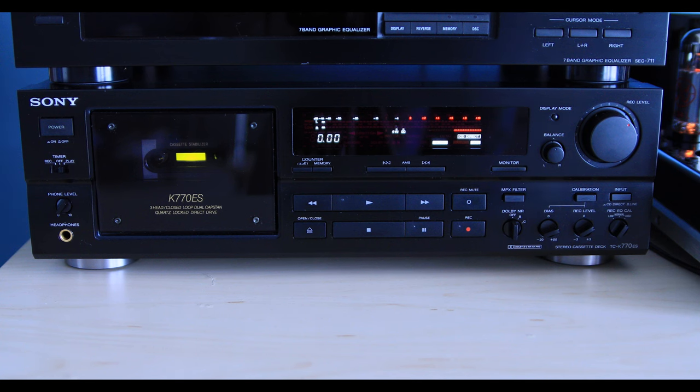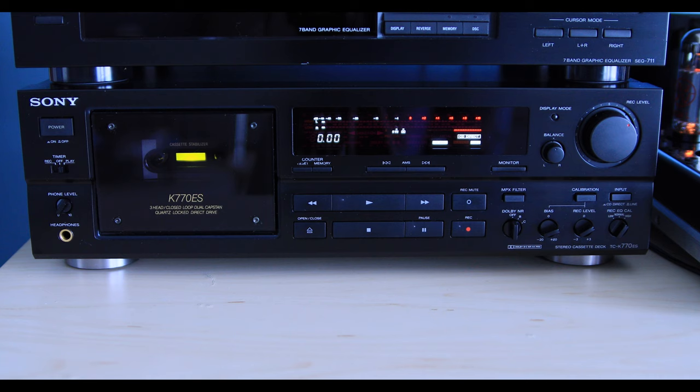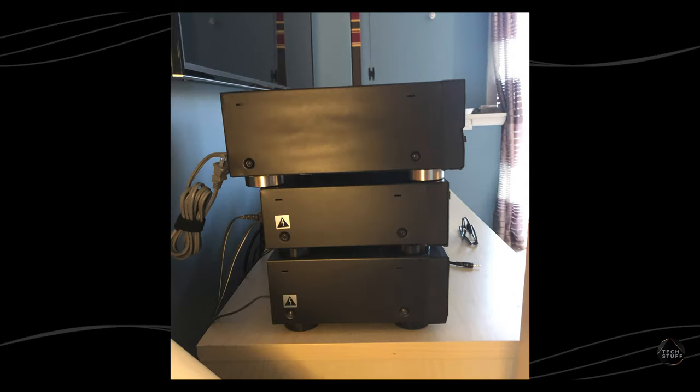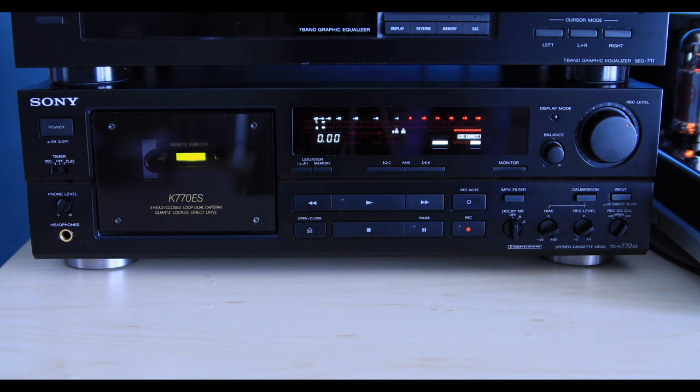This is the Sony TC-K770ES — a single unit tape deck from 1991, and I can tell you it is definitely not like your standard tape deck. The first thing I noticed right away was the size and weight of this thing. Just by looking at it next to standard components, you can immediately notice the build quality is next level. I don't want to unfairly compare this to a standard tape deck, but I think it will provide some helpful insight because of most people's familiarity with a standard unit like my Sony TC-WR690. So let me start by showing you some of the things that make this unique.